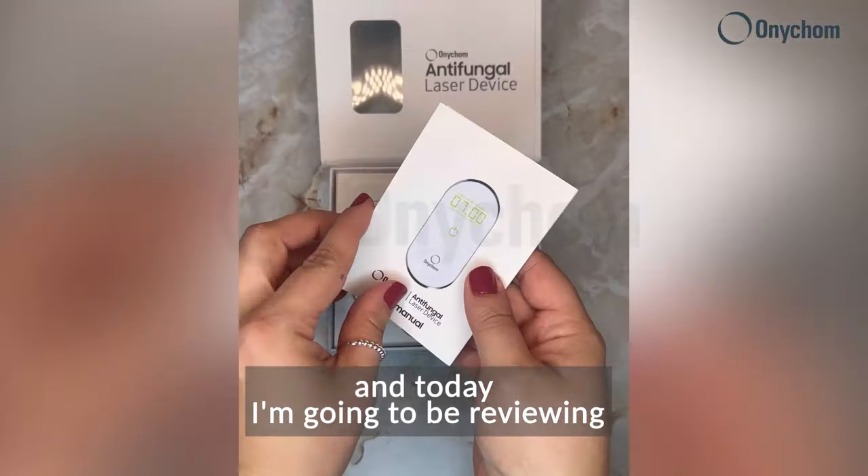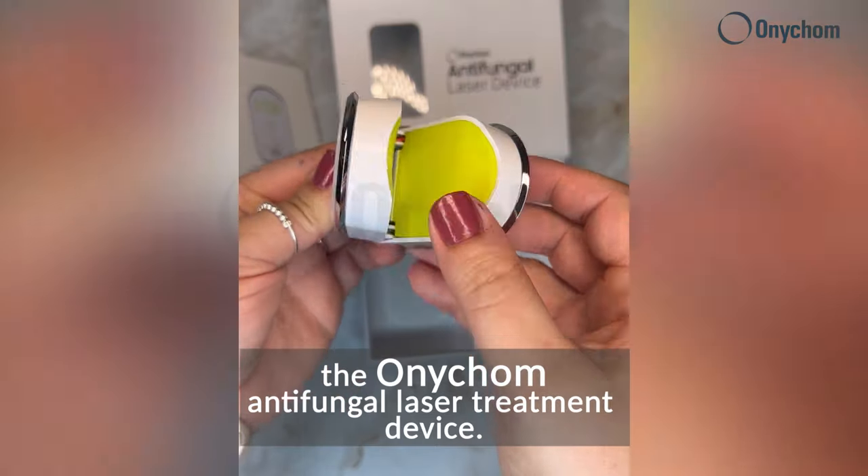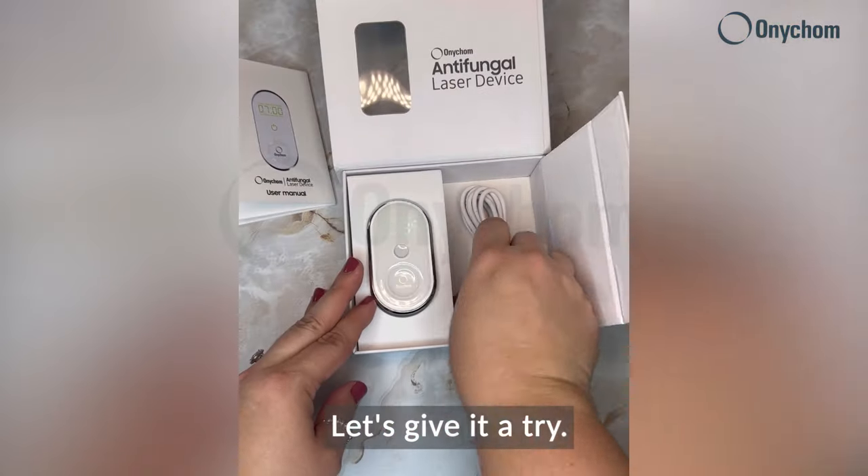Hi, my name is Ashley and today I'm going to be reviewing and trying on the Onicom antifungal laser treatment device. Let's give it a try.